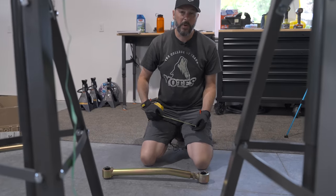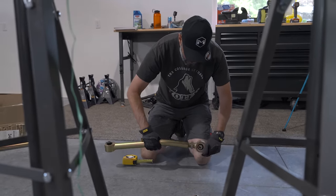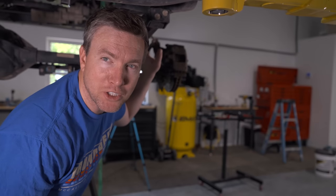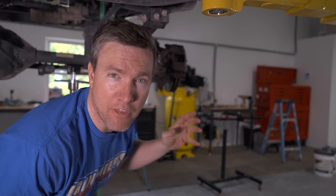The measurement is 23 and nine-sixteenths on center. Chris had previously put on some geo relocation brackets — which is a really good idea if you have a lift and don't have adjustable control arms. To take the stock ones off, we're going to have to take off that relocation bracket as well. Having the adjustable control arms negates the reason to have the relocation brackets, so we're going to start working on that right now.